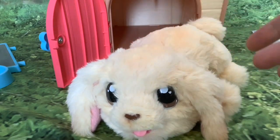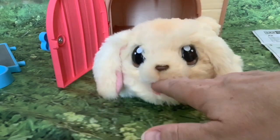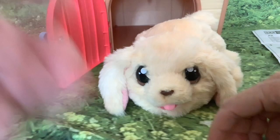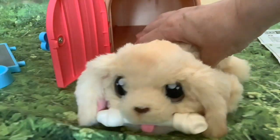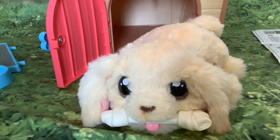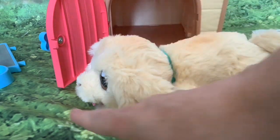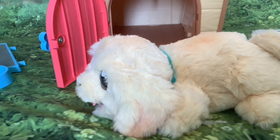It seems to change the heartbeat to puppy sounds when you stroke it, or when you get it to lick you, or give it its bone. So the heartbeat's not going now. If you're not using the touch sensor on the head or activating the switch in the mouth, I think it pretty much goes all the time.